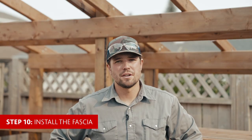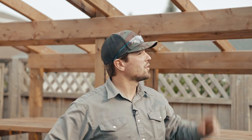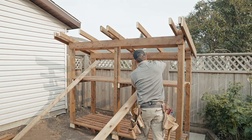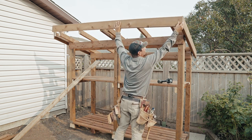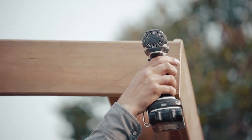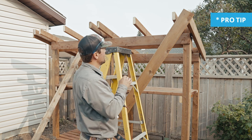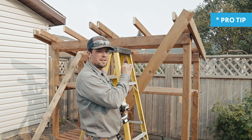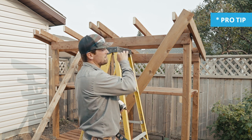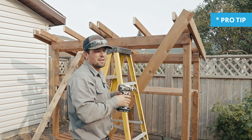Step ten, we're now going to start installing the fascia. The fascia is the portion that's going to be finishing off our rafter ends and it's going to be wrapping all the way around the roof. With this front fascia, start screwing from one end to the other. Depending on how straight the board is or wherever your rafters end up being, you're going to want to screw each rafter at a time so you can move that board along with the rafters.